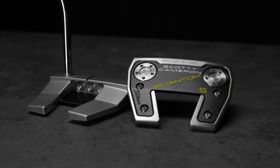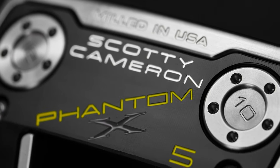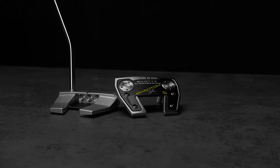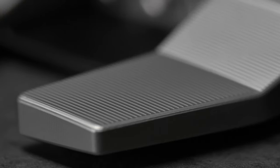The Phantom X5. It's 100% milled from a block of steel and aluminum. We use lightweight aluminum in places where we want to get metal around it to have an efficient, forgiving putter.